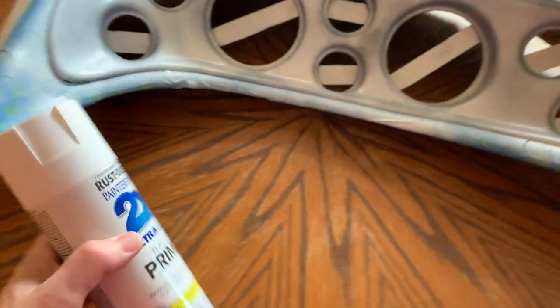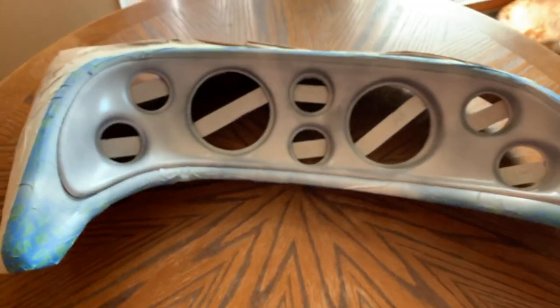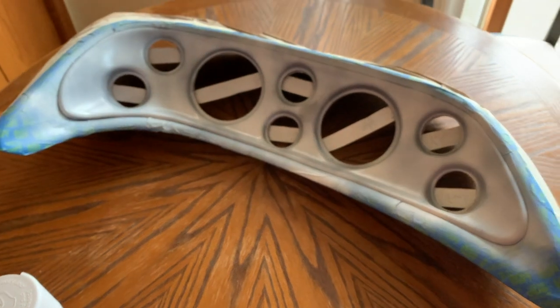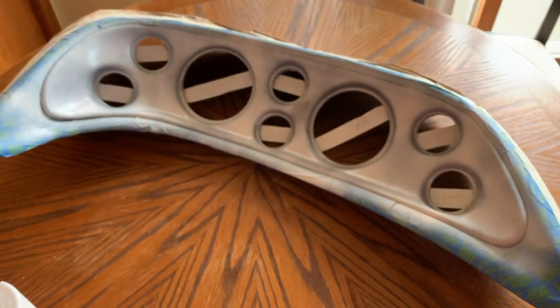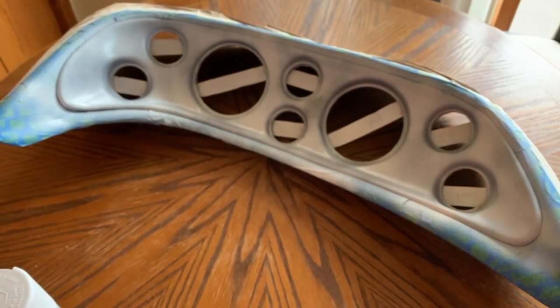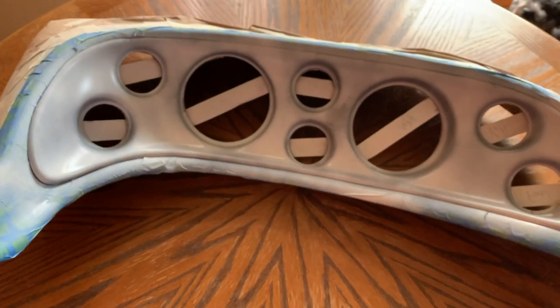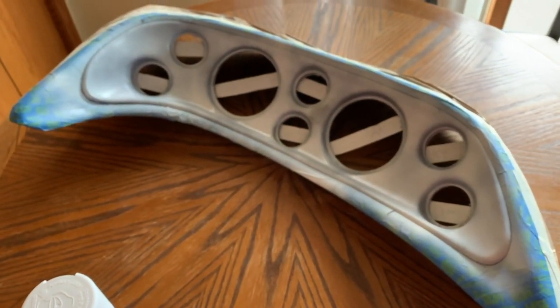I'm using Rust-Oleum Painter's Touch to recoat the dash. This is a flat primer — flat white primer. First coat. I'm going to do two coats of this and then two coats of red. And then hopefully this will all be ready to put back together while I watch NFL football on Sunday tomorrow.